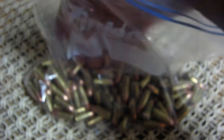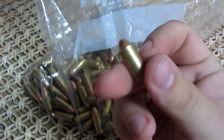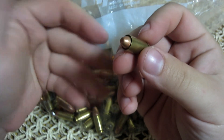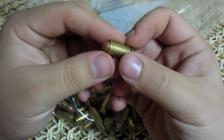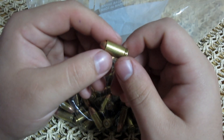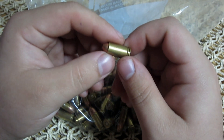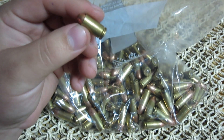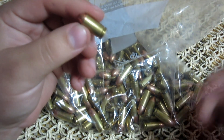But I found a problem. I was counting my rounds to see where I'm at, and I found this. This is a live round, and because of the way it was stored — I can tell you it's not from HPR, because when I put the ammo in here I actually individually checked every single round, because these were reloads and I wanted to make sure there weren't any problems. I guarantee it wasn't like this when I put it in the bag.